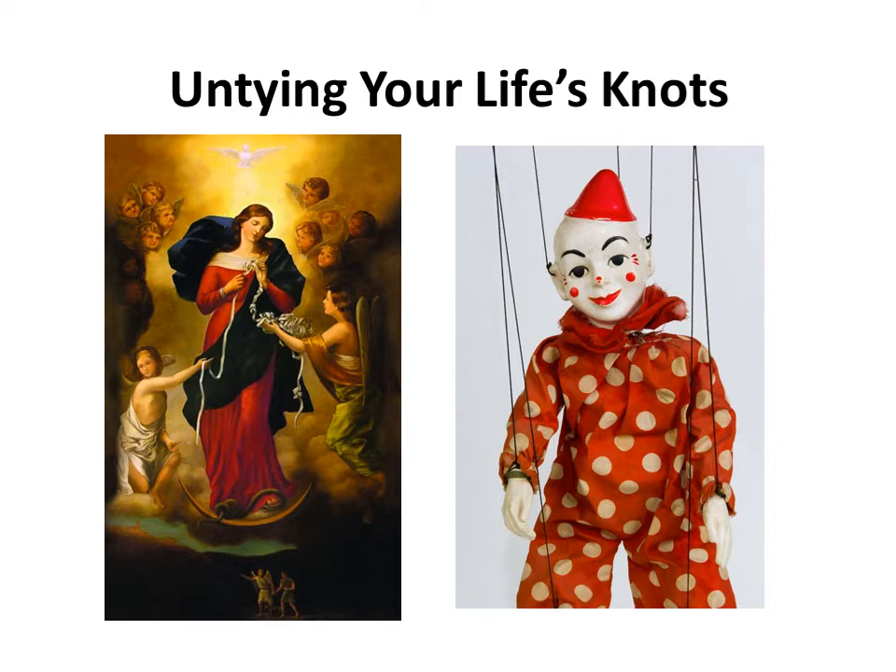Mary, Untier of Knots, is the name of a Baroque painting featured to the left by Johann George Melkor Schmiddinner, painted around 1700. The painting survived wars, revolution, convent living, and secular opposition, still adorning a church in Bavaria, Germany.